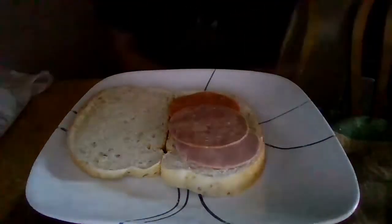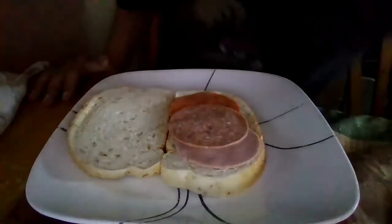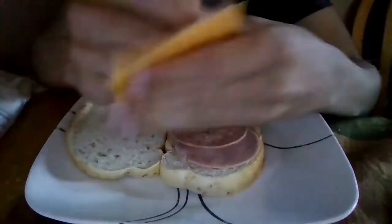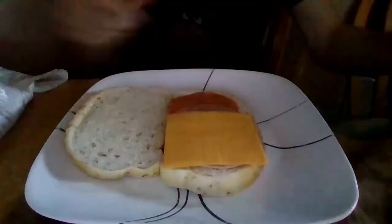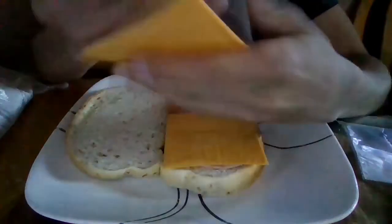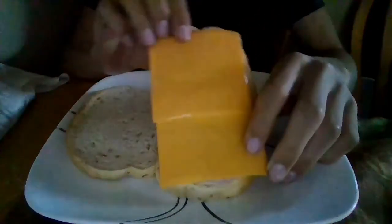Take the meat off the bread, then take the cheese, open it up, and place it on — another slice of cheese. Put this on; it should look something like that.